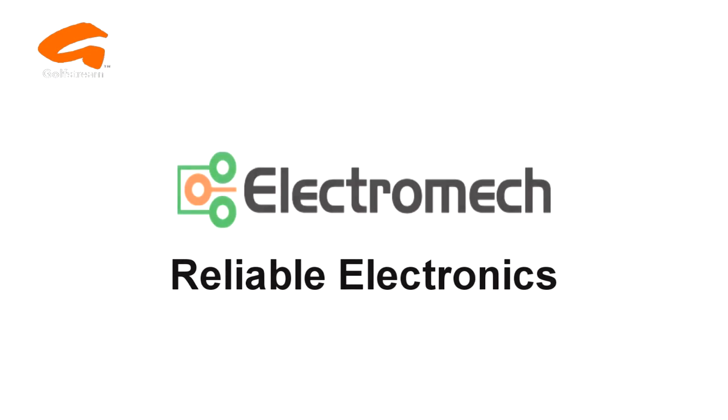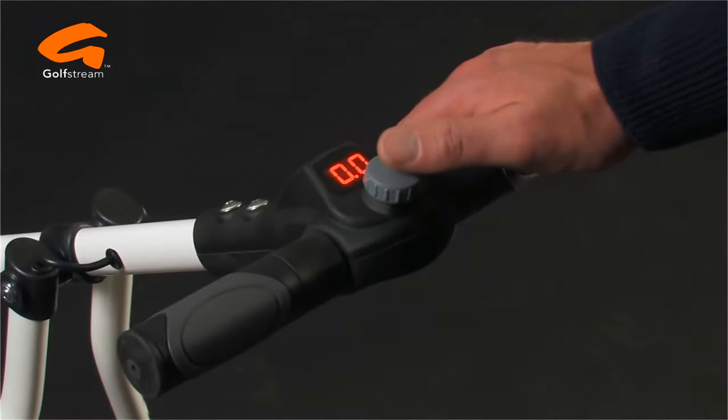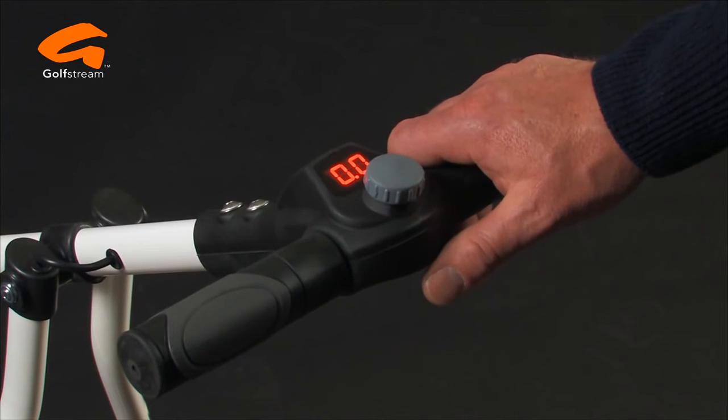The Evolution electronics are made by industry-leading Electromech Assemblies in Kent, who have made supremely reliable golf trolley electronics for over 20 years. The soft-grip T-bar handle offers exceptional comfort and control.